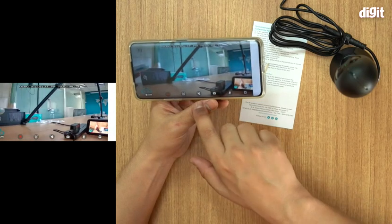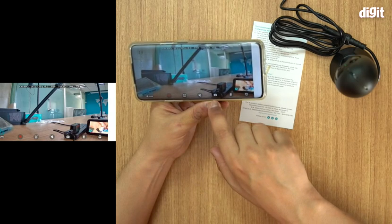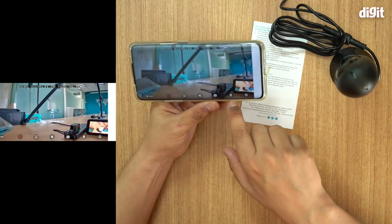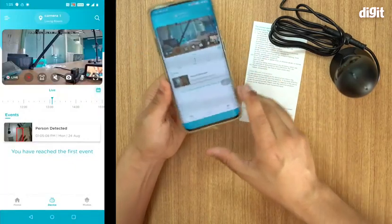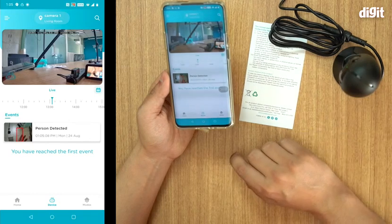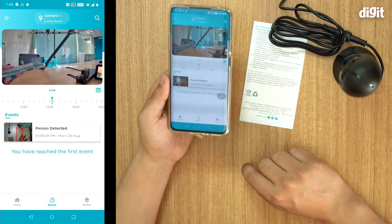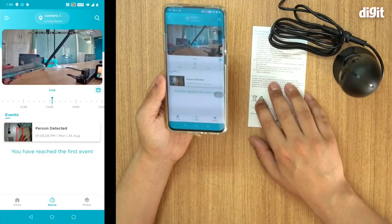There are some pretty nifty features: a sound-off button, a two-way talk feature, a button to take a still image, and you can toggle the mic on and off — it's all live. It even detects a face. So there you go — thank you for watching. That was how you set up and install the Qubo home security camera.